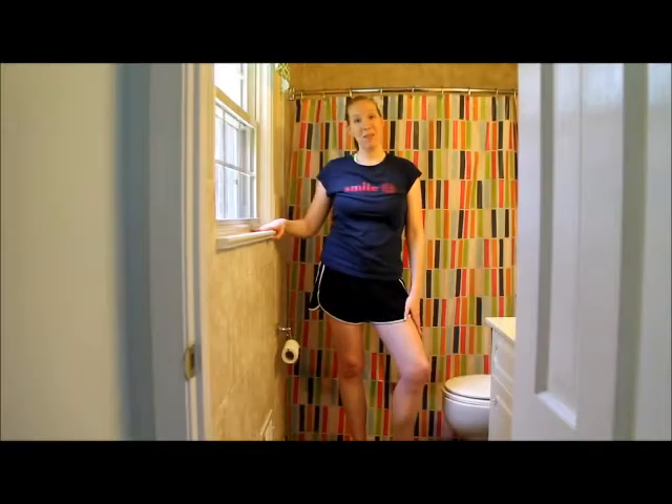Hey guys, Megan Rapp of Rhapsody in Brooms here talking about how to paint your ceilings. Today we're going to start in the master bathroom because it's a really good place to start when painting ceilings — it's usually the smallest room in the house, so it's a good practice slate.